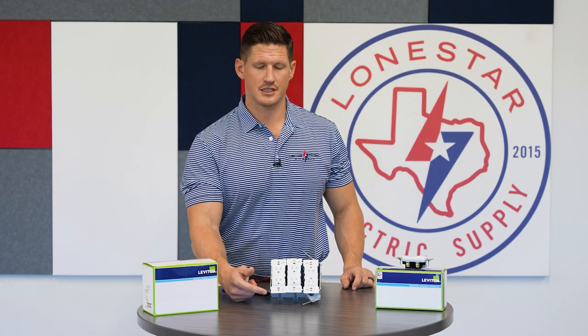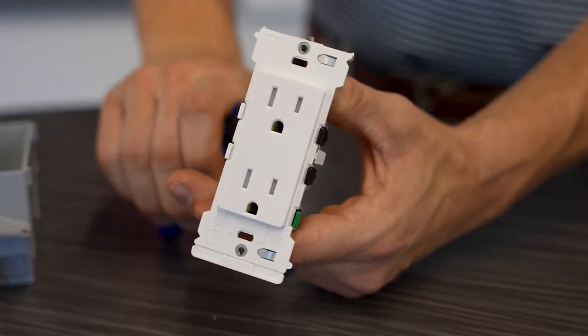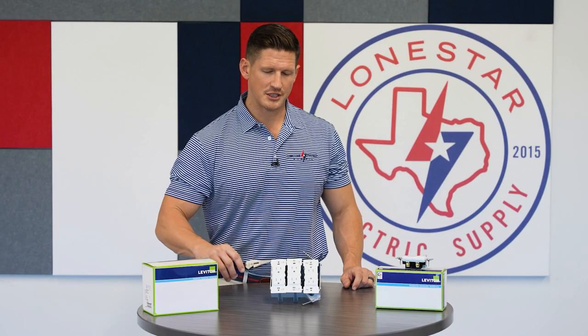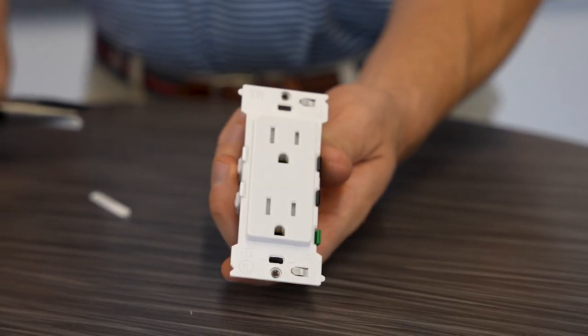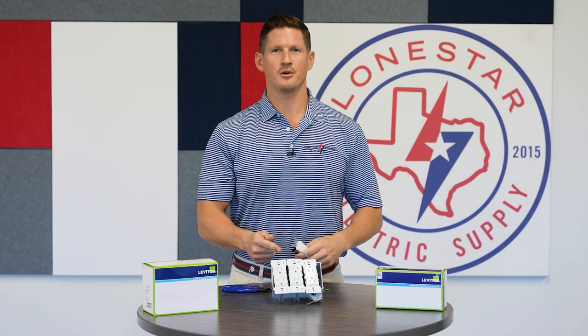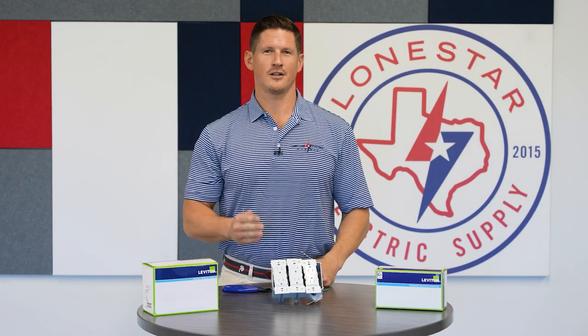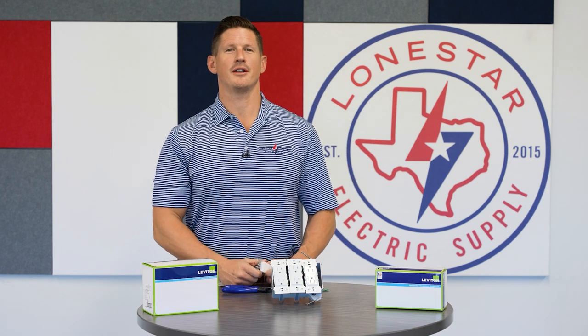A great feature on these devices are the breakaway tabs. When the drywall's not lining up, you can make adjustments in the field by just popping off these top and bottom tabs and get your device to line up perfectly in your box. Traditional way, a new and improved way. Call Lone Star Electric Supply today and talk to us about Decora Edge.